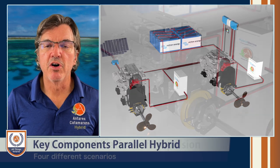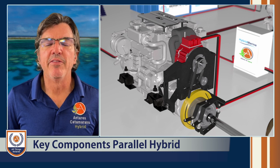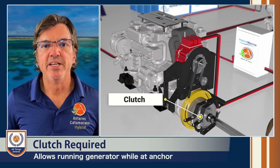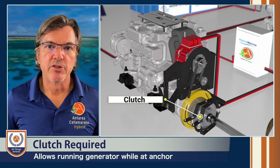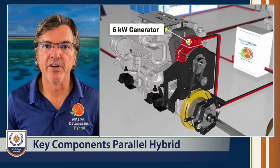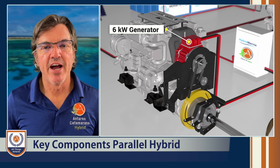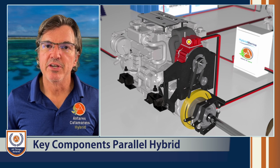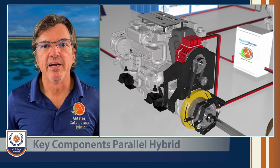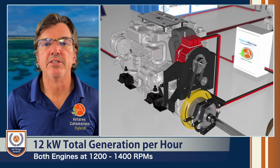You also need a clutch installed in this environment. The reason for the clutch — and you can see it in the video — is if you're at anchor and you want to utilize that 10 kilowatt motor, which is also a 6 kilowatt generator, you need the clutch to disengage the shaft so you can still run the engine and charge a total of 12 kilowatts back to the house bank while at anchor.